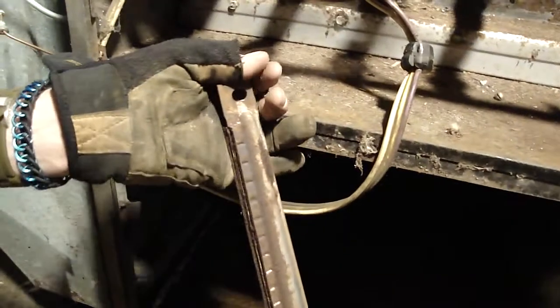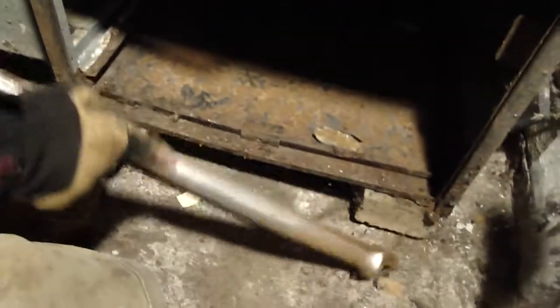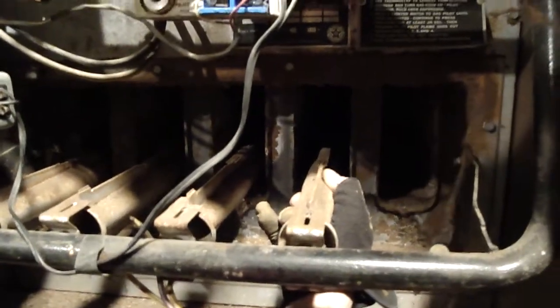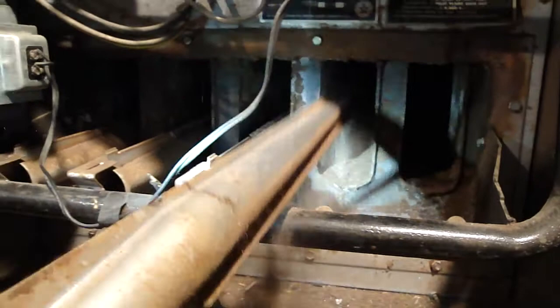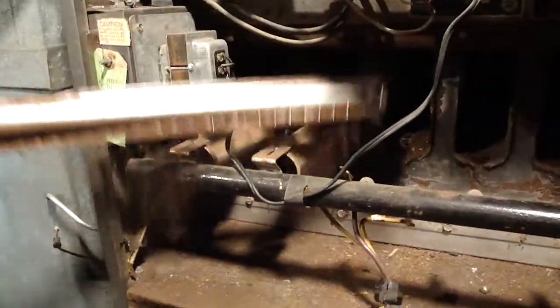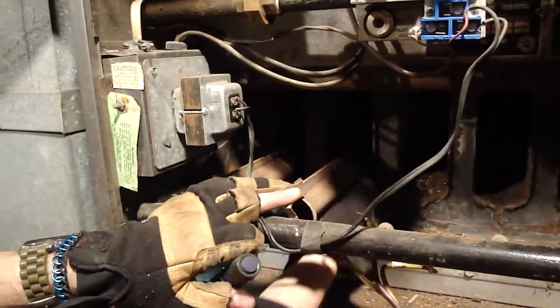This is the burner we took out. If you tap it, rust will come out. Not too much rust, but all these holes get rust stuck in them and then the gas won't come out. There are five of these burners and you take them out by lifting up on the back and sliding backwards. There's all kinds of rust stuck in them - you can see the rust just falling out. That one's a little hard.